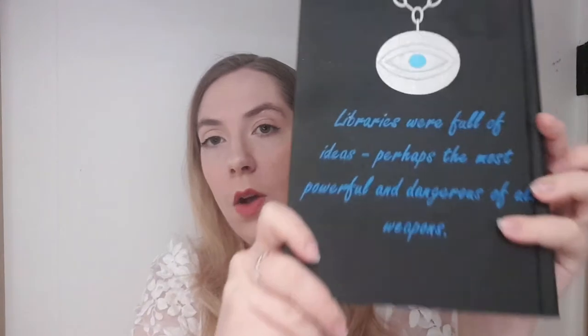I'll show you guys a close-up again. So you've got the sprayed edge with the chains, and then you've got the pendant with the quote.